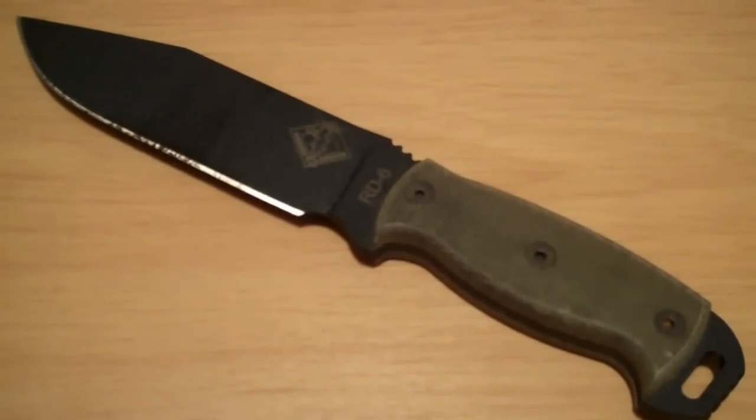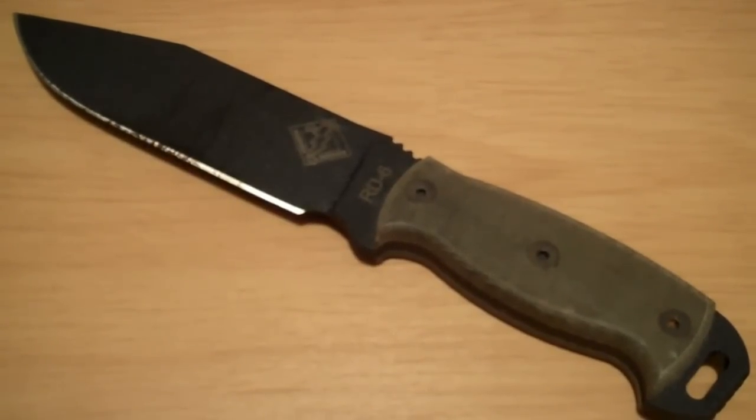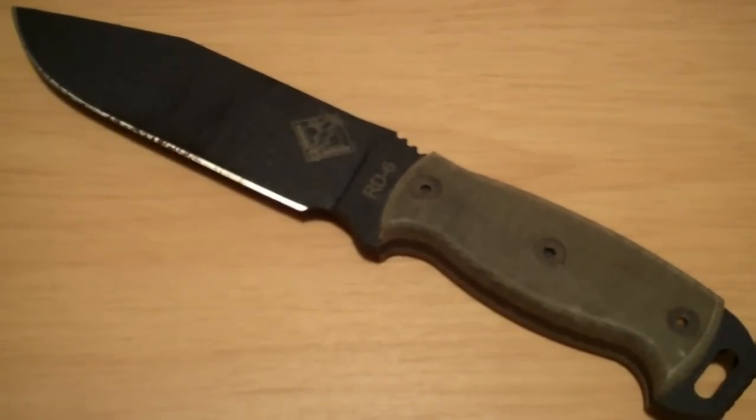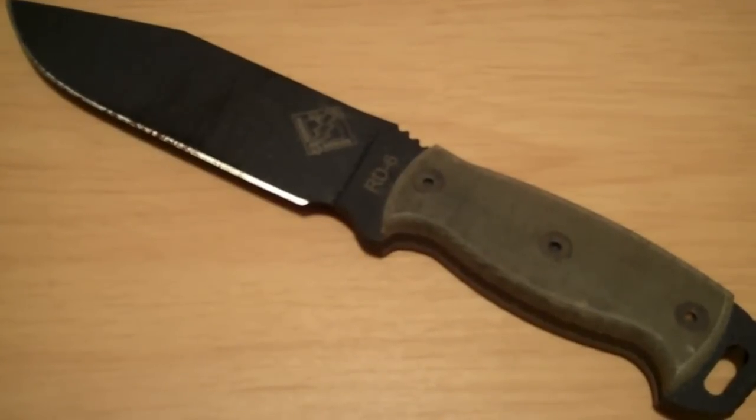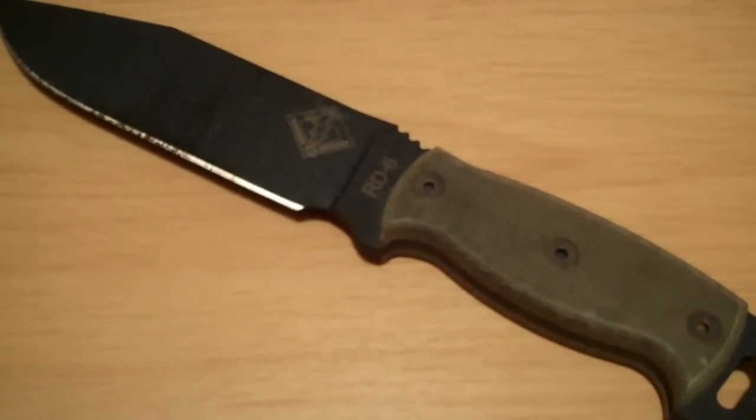Hey everyone, Jay Wheeler 331 here. Thanks for taking a minute to look at my channel. This here is a knife I've been using pretty heavily lately. It's an Ontario Knife Company RD6 Ranger Series.